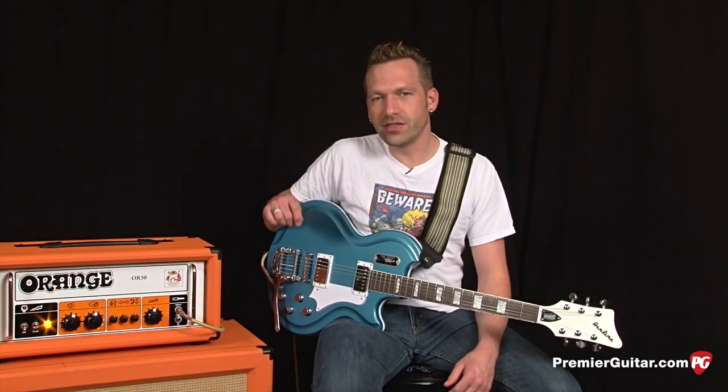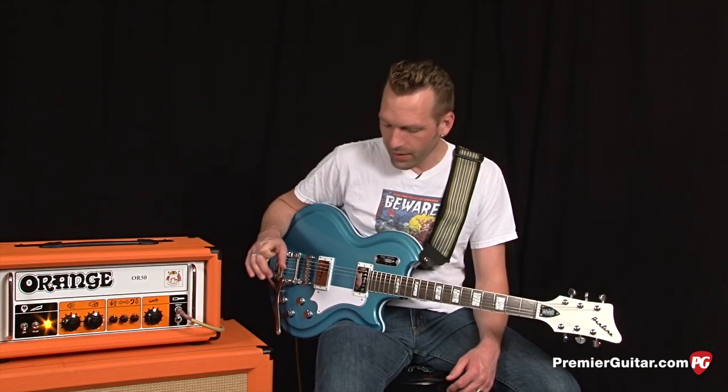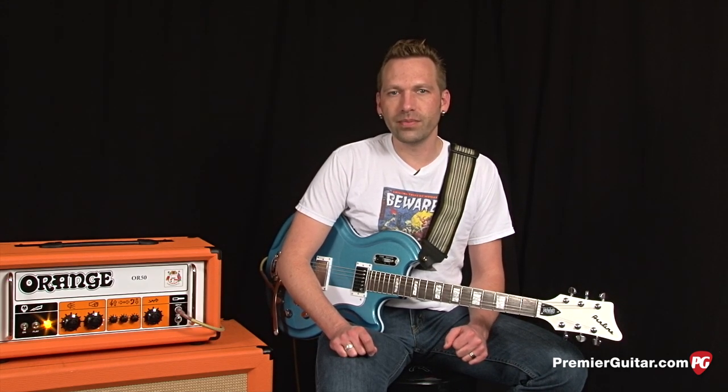I'm going to play a few different sounds for you through an OR50 head from Orange, driving an Orange 412 cab. I'm going to start off playing each pickup position — the same basic lick starting with the bridge pickup, then to the middle position, and then to the neck pickup.